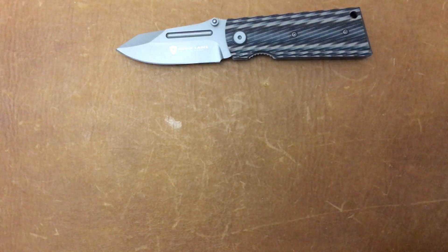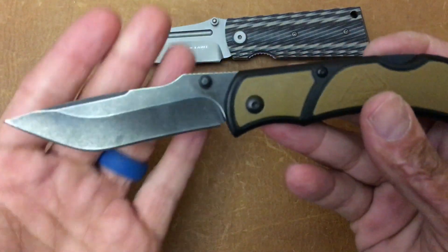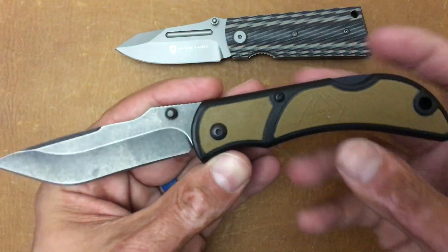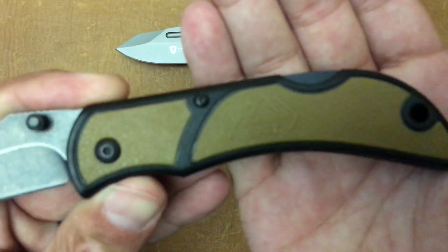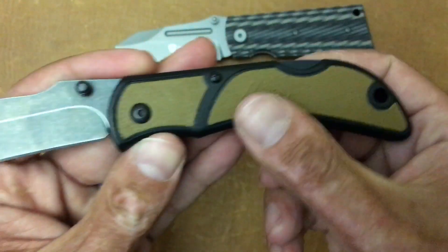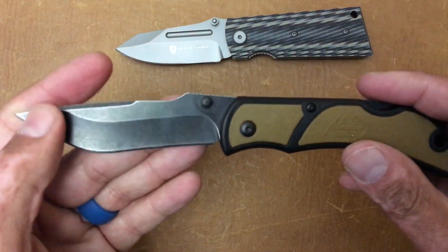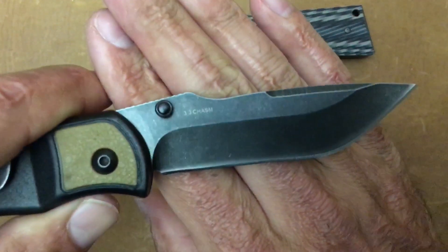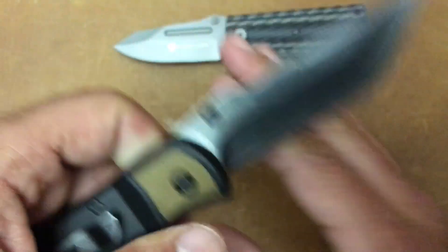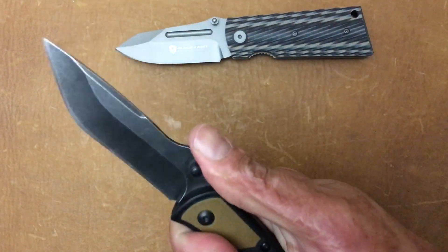The next one I got from my aunt. It's an Outdoor Edge — I had seen this one and was gonna pick it up anyway because it was like a $20 knife. As you can see, Outdoor Edge — it's got a rubber polymer handle, back lock, tanto style blade. It's the Outdoor Edge 3.3 Chasm — I'm probably butchering that name. I think it's 420HC steel. Pretty cool little folder for 20 bucks.